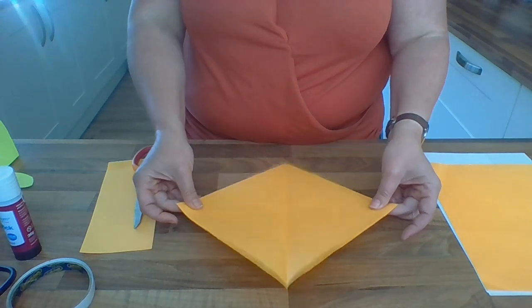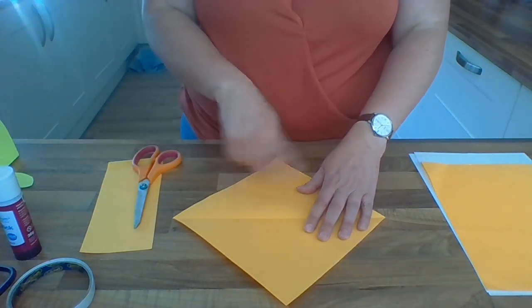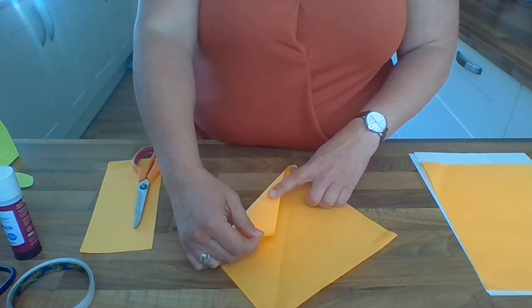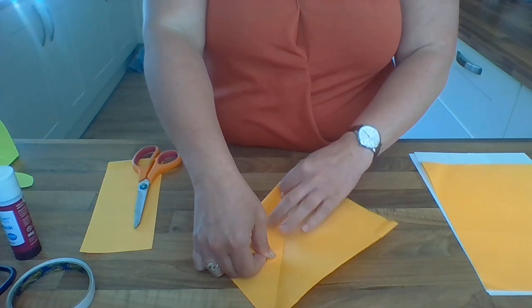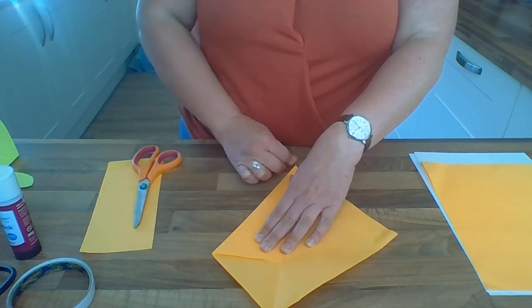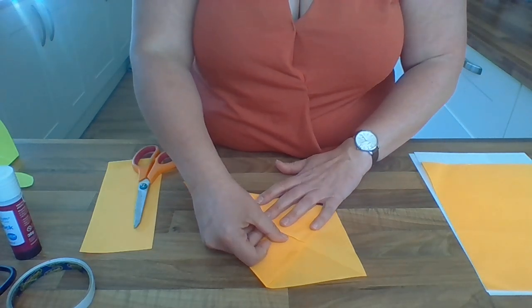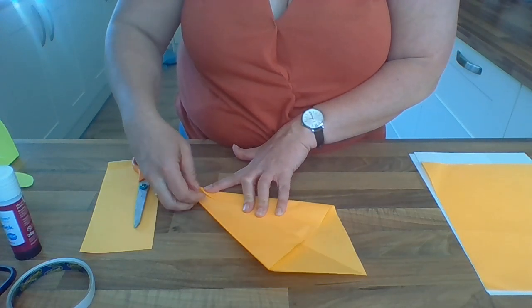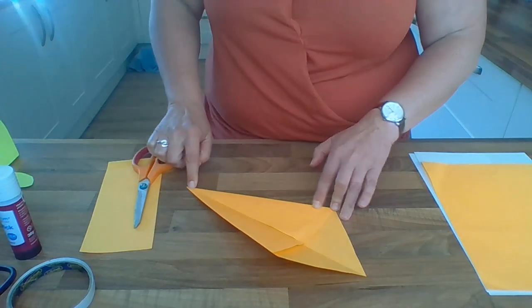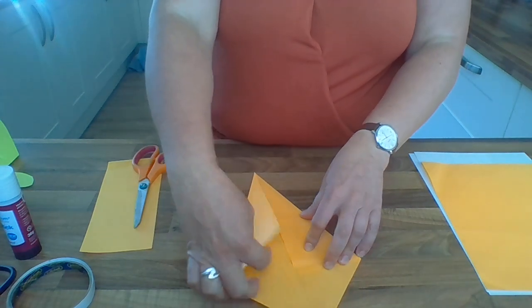Unfold this triangle so that the fold of the piece of paper is in the middle going up and down. Leave one point at the bottom and take the other point and fold it in so that the side joins just the middle folded line - making a smaller triangle shape. Do the same on the other side, taking the point and folding it in towards the middle folded line. It does need to be quite accurate because otherwise the next bit of the fish won't work, so take your time and match all your lines up so that they're side by side and not crossed over or wonky.